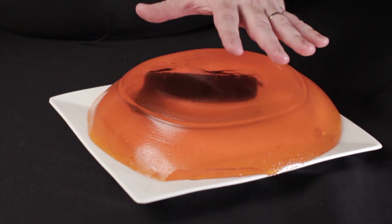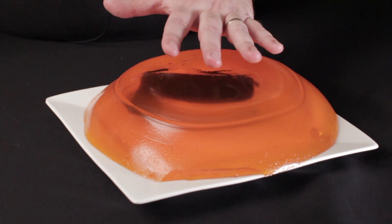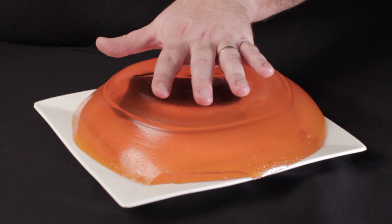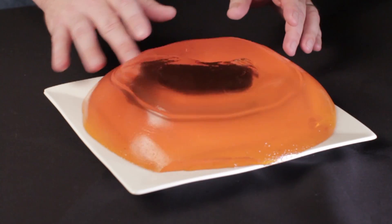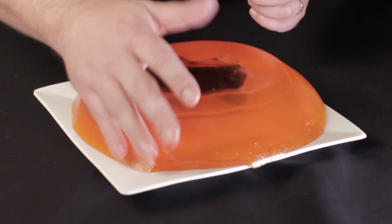What this shows is: in this pickup we've got a coil and we've got a magnet, and the magnet is making a magnetic field. The magnetic field is kind of like this jello. So if my fingers are like guitar strings and they vibrate, it makes the magnetic field — or the jello — vibrate at the same frequency as the strings.